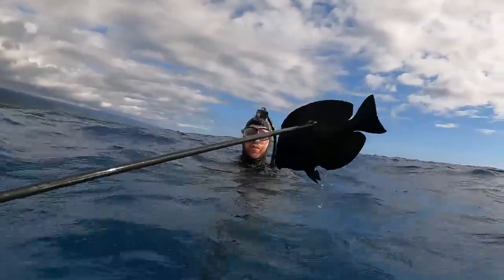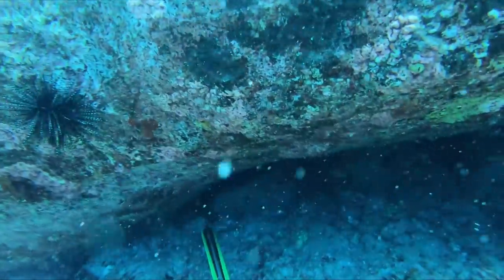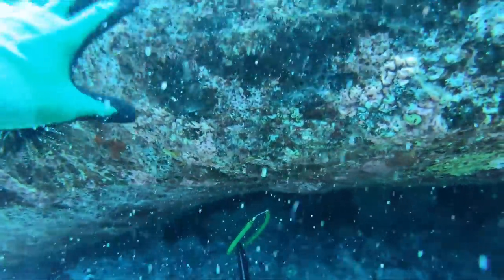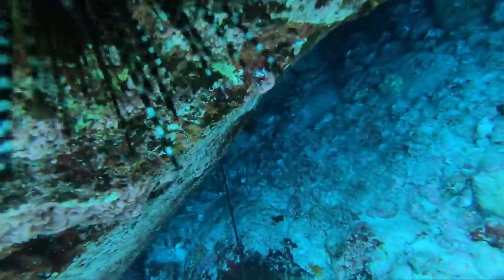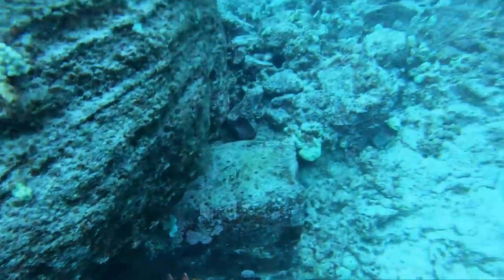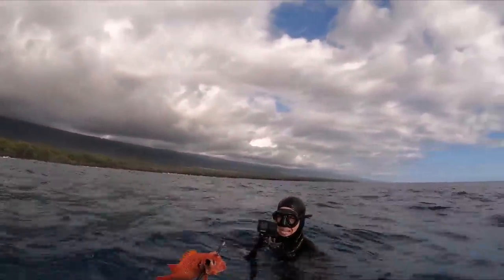Nice fish, man — that's another good eater. This is another cool spot. We get under this rock and there's tons of these red, big-eyed snapper-looking things — I think they're a type of squirrel fish or something. I went and shot one right here, but the trick is trying to get it out from underneath the rock without pulling it off the shaft.